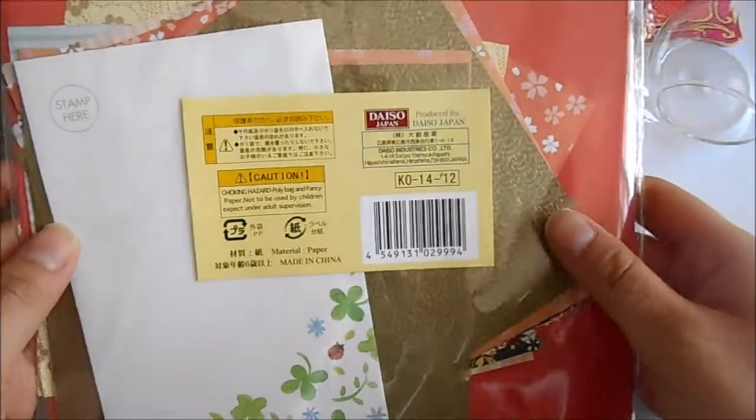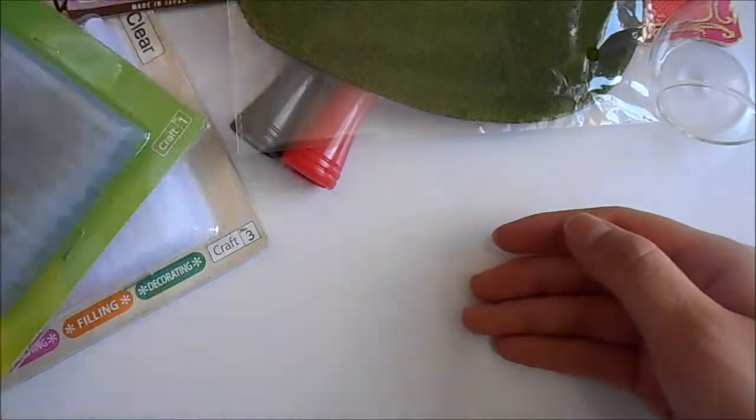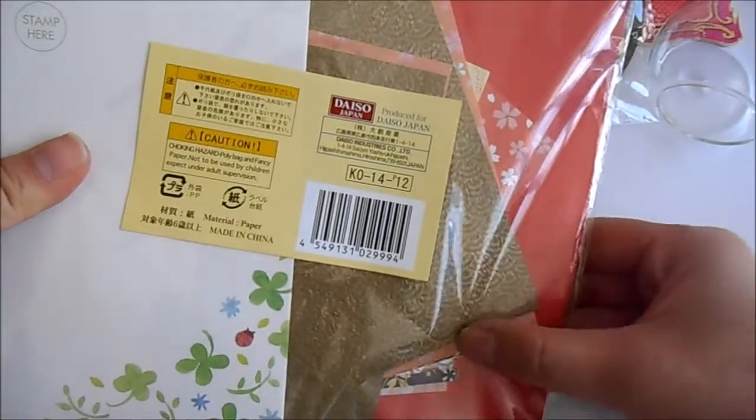Then I've got this origami paper, and these are the traditional Japanese designs.